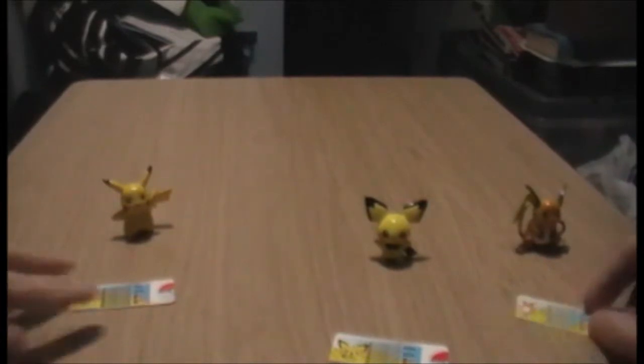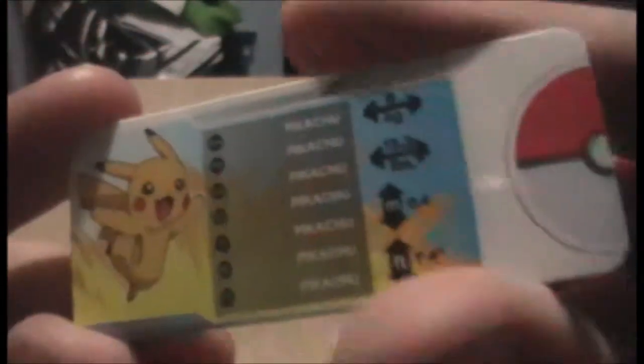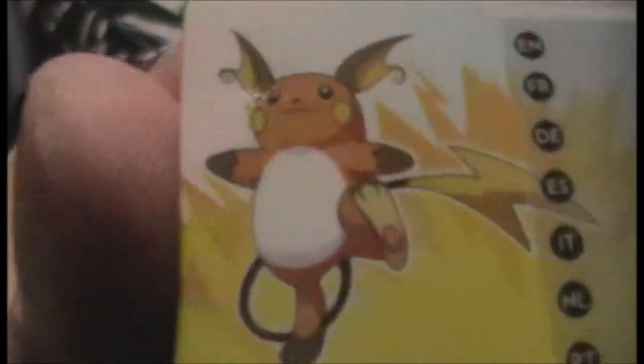Let's check the ID tags first. This is Pikachu's, with stats on the back where they're all happy together, which is adorable. This is Pichu's — again they're all happy together in a different pattern. And this is Raichu's — it's actually pretty cool artwork of Raichu. Cool, same artwork on the back.